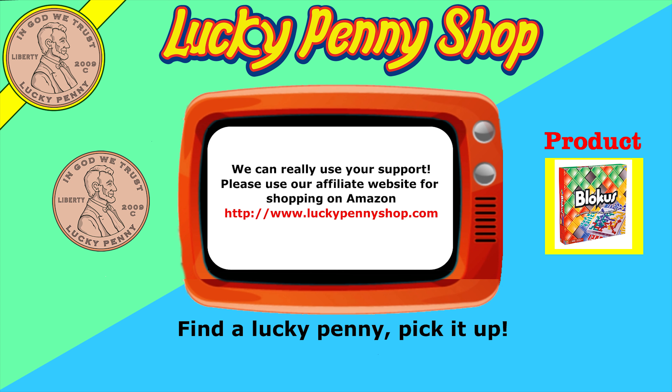If you're looking for the item you just saw in the video, click here. Watch more videos by clicking here. Don't forget to share on social media and give a thumbs up. Hey LPS Dave — what's up Butch — make sure they don't forget to subscribe. Please click here to subscribe to Lucky Penny Shop. And always remember: when you see a lucky penny, pick it up.